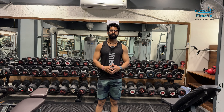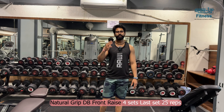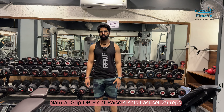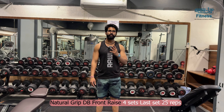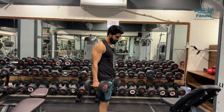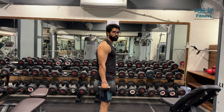The final exercise is the natural grip dumbbell front raise, 8 repetitions per set. The second exercise in the superset is cycle crunches, as explained on day 59. Starting weight is 12.5 kg. You can also use a hammer grip or do alternating reps — there are many grip variations available.